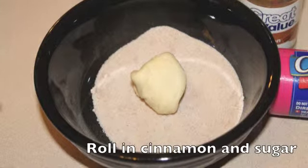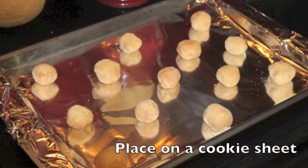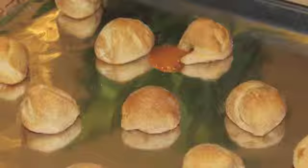Roll them in the cinnamon and sugar. A tip I learned: spray your baking sheet with a little pan spray so that they won't stick. Place them on a baking sheet about one inch apart and bake at 350 degrees.